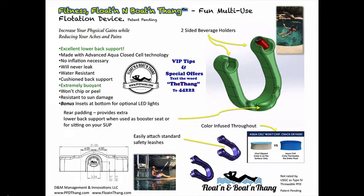I'm introducing a new device that revolutionizes the floating and boating experience. It's a fun, multi-use personal flotation device, known as a PFD in the industry. The Floatin' and Boatin' Thang gives the user a whole new experience — paddleboarding and floating. This one-page overview shows examples of the amazing benefits of the Thang. It also has a fitness side, which you can read about on the website, and we'll show some videos. You can increase your physical gains while reducing your aches and pains.